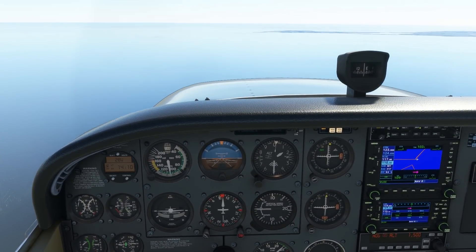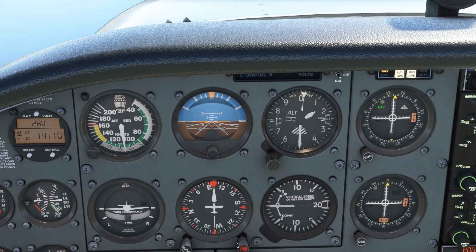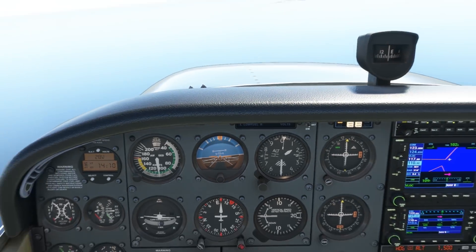Once the needle approaches center, we can turn back to the right to resume that 135 heading and chase the needle in the same manner, making small corrections as we get closer to the station on the island.